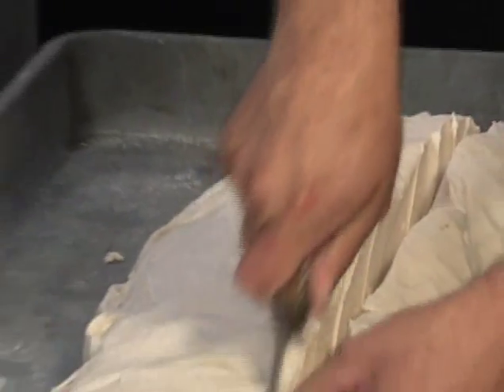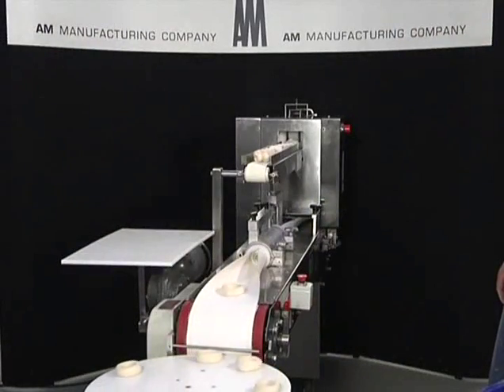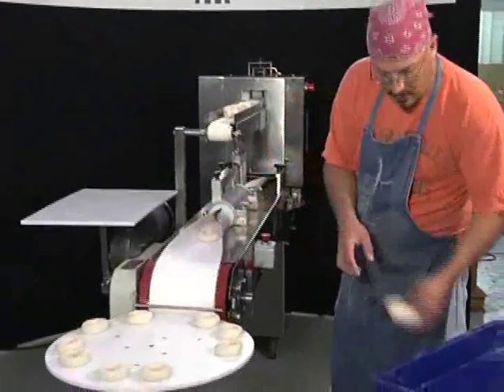In its effort to provide the baking industry with the latest in bagel production technology, AM Manufacturing is proud to present its model RK3300 combination knife divider bagel former.